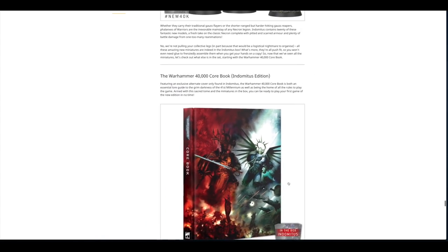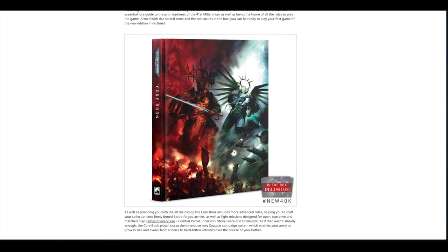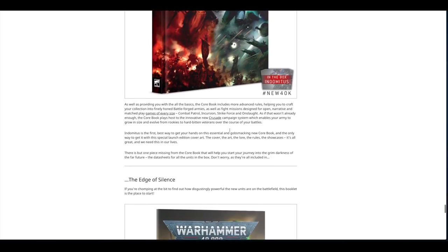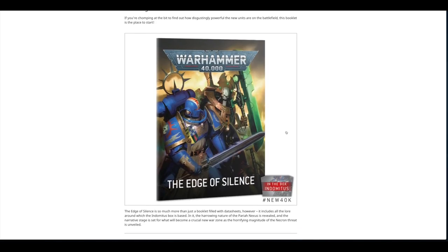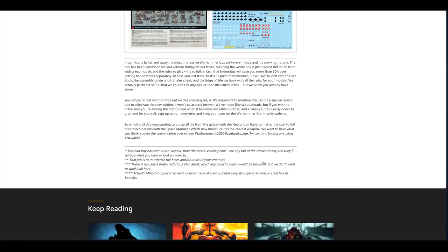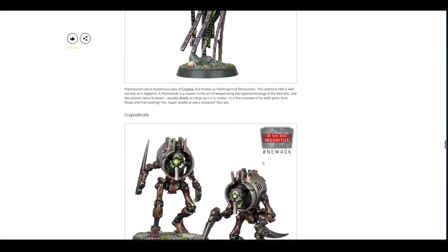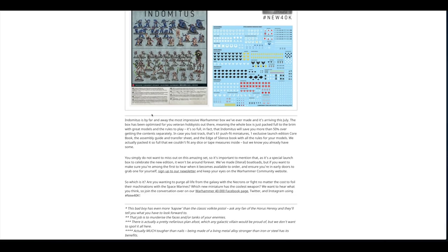Then you get the core rulebook — the Indomitus edition — likely almost 400 pages. There's also a booklet called 'The Edge of Silence' with all the datasheets, the lore that the Indomitus box is based around, and an instruction guide covering all the models. So 18 different units in total, plus a big transfer sheet, and there's also an Indomitus novel which is covered in the 'Beyond the Box' section.